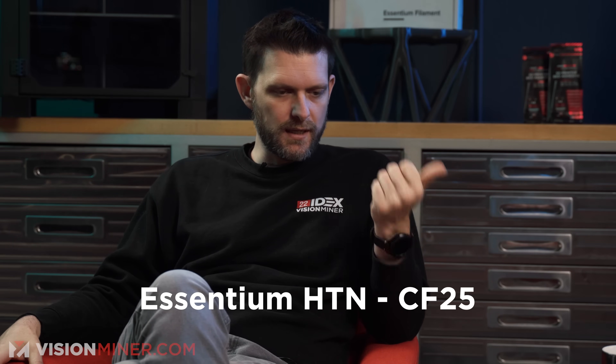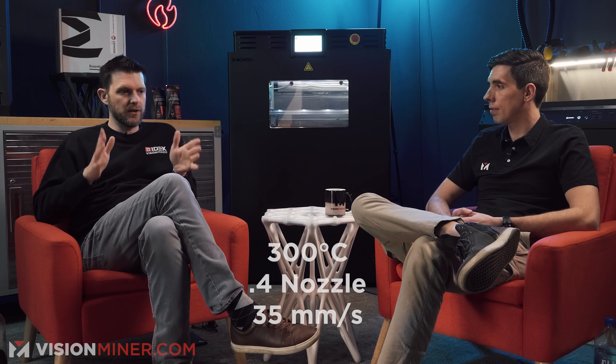The nylons we use — Essentium's HTN CF-25, 3DX-Tech HTN PPA CF — the names are crazy. They'll give you the temperature range, and from all my experimenting, 300°C is good for a 0.4 nozzle at 35 millimeters per second. If you want to use a bigger nozzle or move at considerable speed, you're going to need to go up to 310, 315, 320°C — especially if you're going up into 0.6 to 0.8 nozzle sizes.